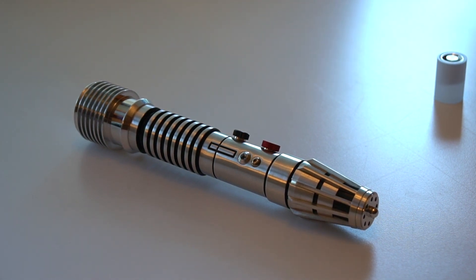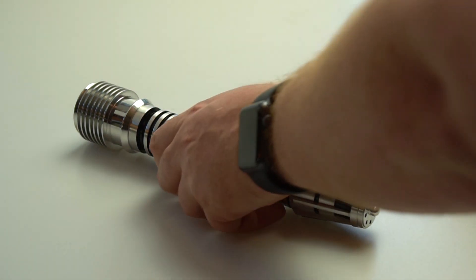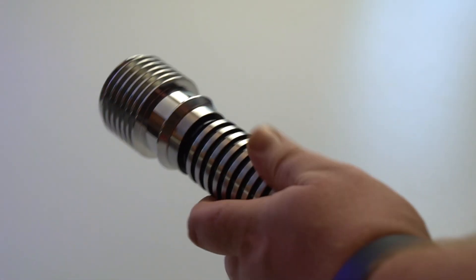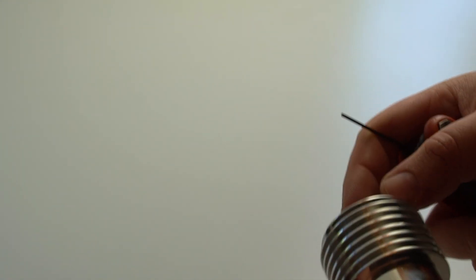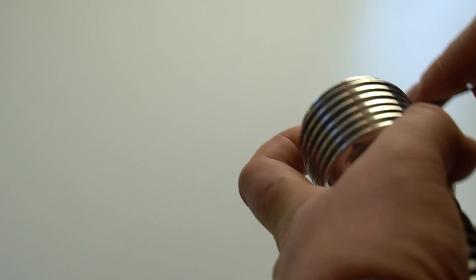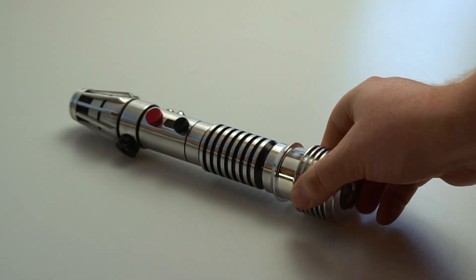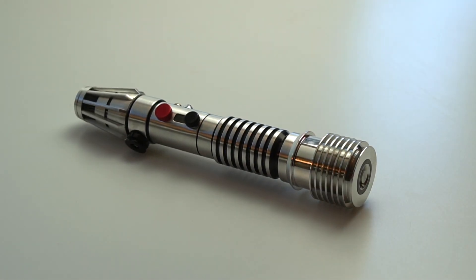When you want to put the blade plug back in, you just slide it back in like so and tighten up the blade plug retention screw — not the LED retention screw, the blade plug retention screw. So that is the saber in a nutshell.